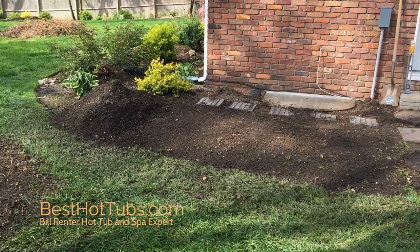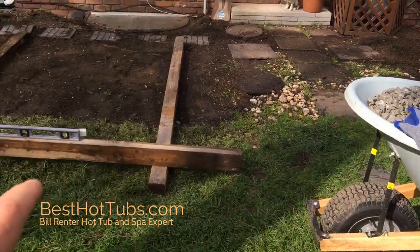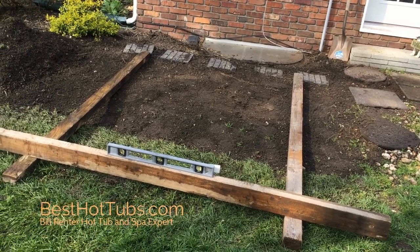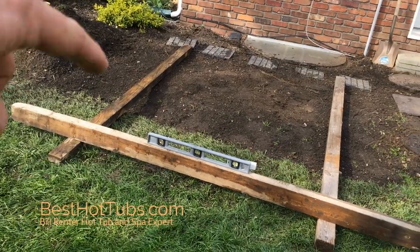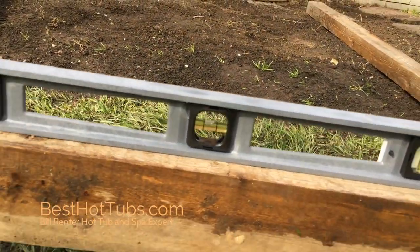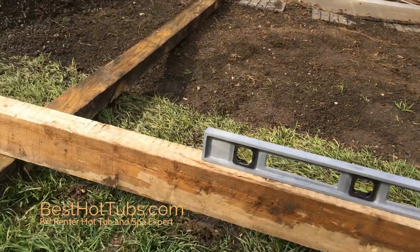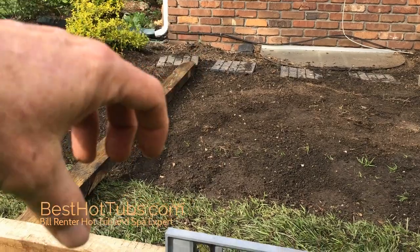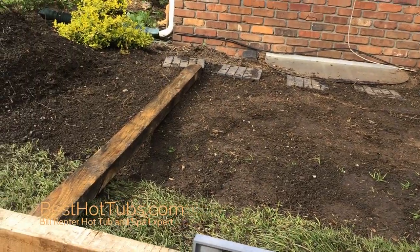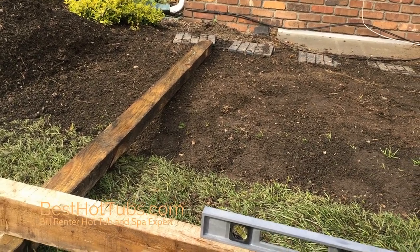So we have our gravel here. We've got three 4x4 boards — we use them because they're about three and a half inches thick, which is the perfect thickness for a Bullfrog spa pad. We've leveled out this one, leveled out that one, and leveled across on both sides so the gravel will be level when it goes down. All we do is take this board, start at the back, and drag it across until the gravel is at the same height as the 4x4s. Then we pull the 4x4s out, fill in those little trenches with gravel, and the pad will be perfectly level and ready for our Bullfrog spa.